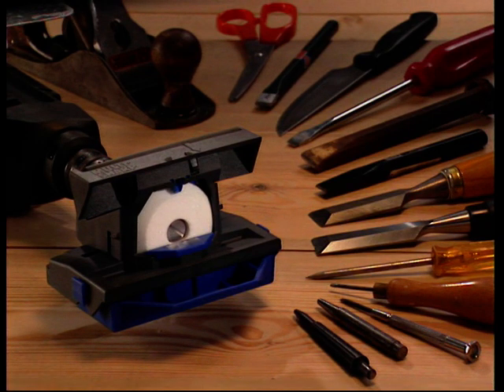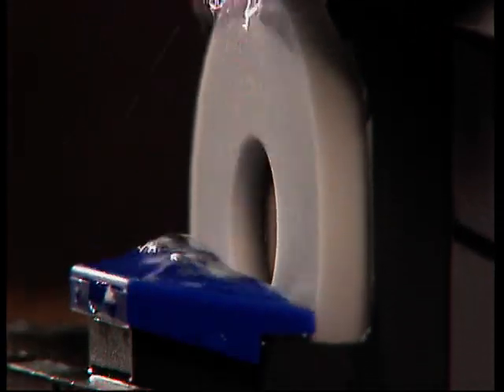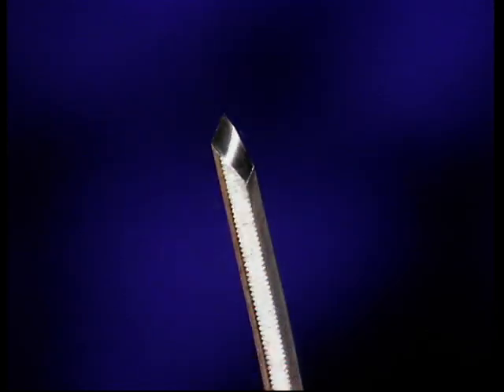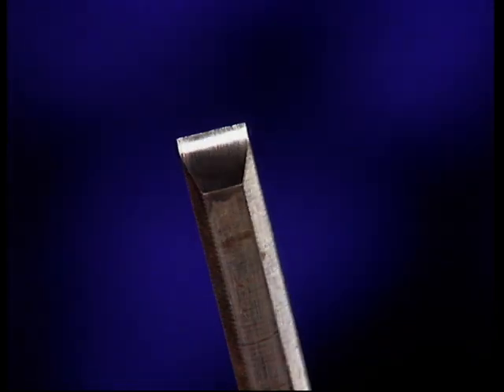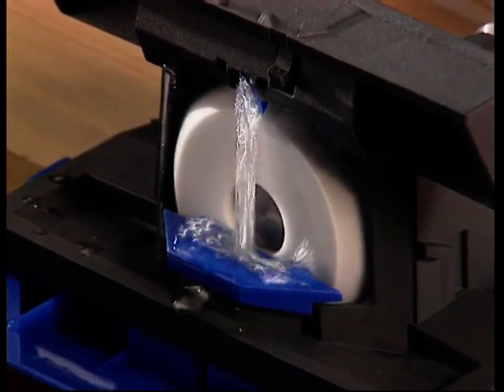Introducing the Multisharp Whetstone Blade and Tool Sharpener, the unique water-cooled sharpening system at a DIY price. Professionals know the only way to get a strong razor-sharp edge is with a cooled system. Before Multisharp, these were both large and expensive.